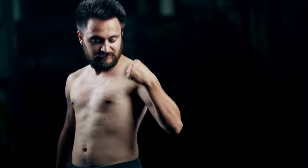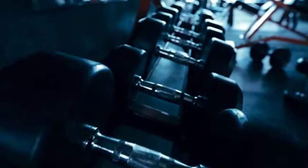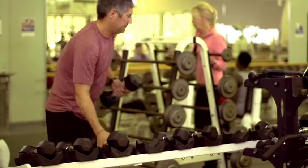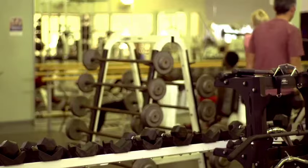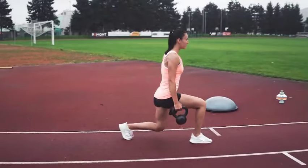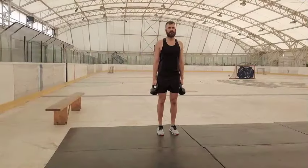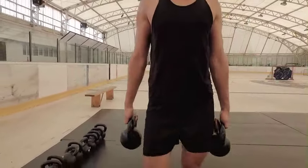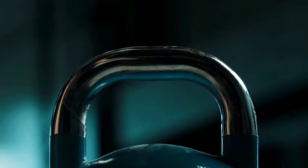Question 3: How heavy should the weights be for farmer's walks? The best weight depends on your strength, fitness level, and training goals. The weights should be heavy enough to challenge you but light enough to allow proper form and control throughout the exercise. A good starting point is weights you can comfortably carry for a set distance or time while still feeling significant resistance. You should be able to walk without losing your posture or grip. As you get stronger, keep increasing the weight to continue challenging your muscles. Listen to your body and adjust the weight accordingly for your safety.